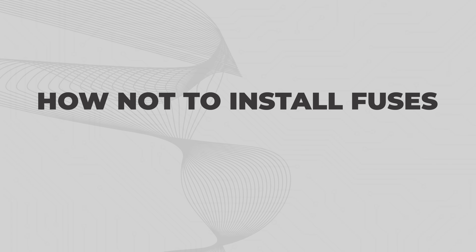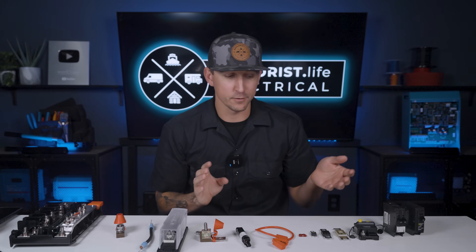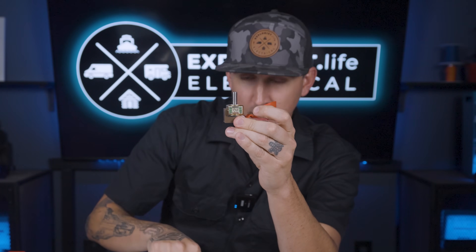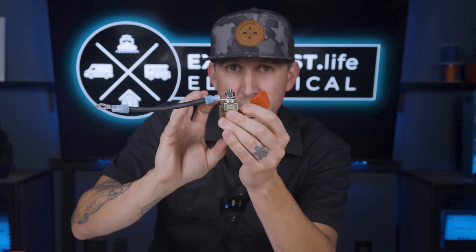How not to install fuses. The main problem that we see here at Explorys Life, whether it's with in-person electrical system checks at events, or whether it's our email support inbox for shop.explorys.life, the biggest problem without a doubt is whenever somebody installs a fuse onto a fuse holder, and then puts a washer, and then puts their wire lug, and then puts their lock washer and nut, tightens it all down, and they think they're good to go.